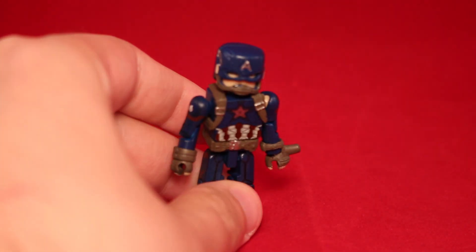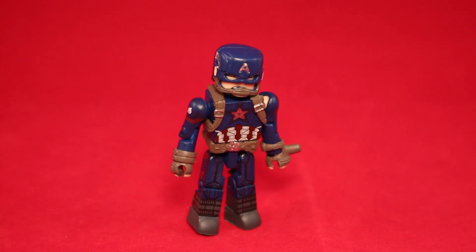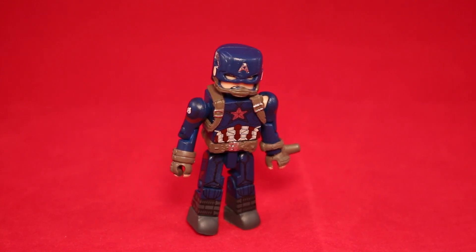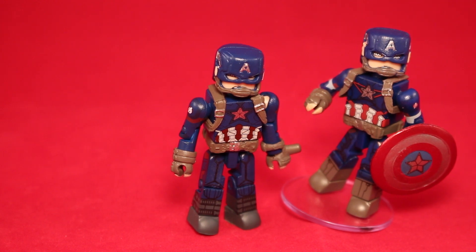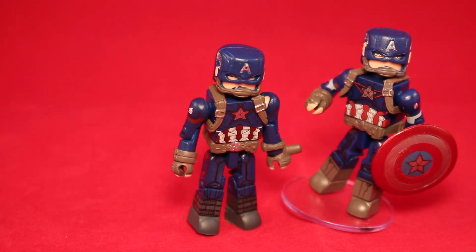First up we have Captain America — the title character of the movie. I don't really know why they called it Captain America Civil War. I mean, there were so many characters in the movie that it really should have just been called Avengers Civil War. I have this figure already in a different series. He is too similar to the Captain America from Age of Ultron — basically the same costume with a couple small changes. And it's not even a super cool design to begin with, so it's really a disappointing figure.